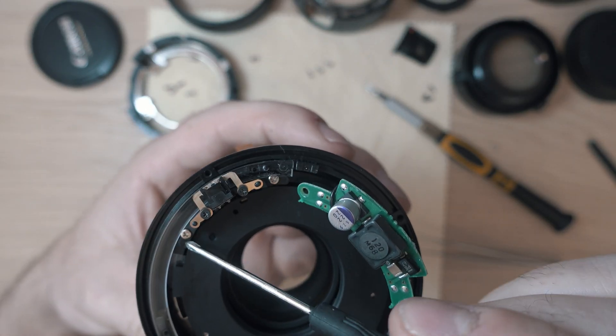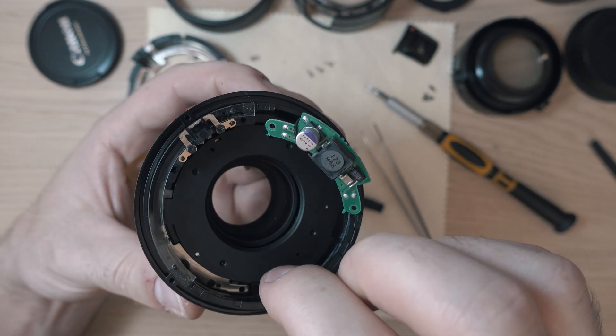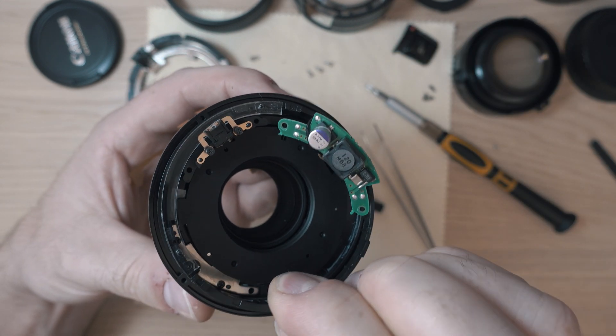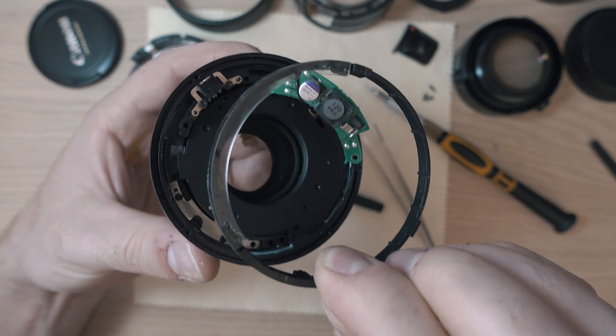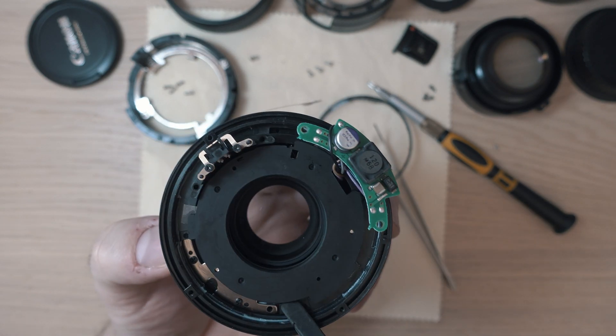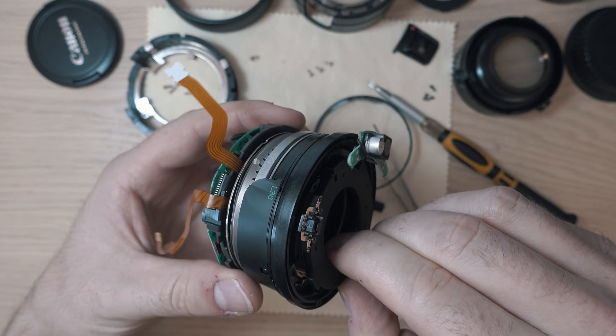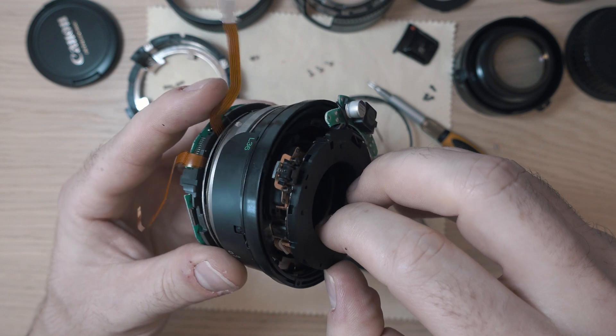Here we have a position sensor which needs to be moved. Be careful as it is connected with a delicate ribbon cable. Now you can remove this ring. Next in the queue is the iris mechanism — gently pull it out with the ribbon cable which goes straight to the lens board.